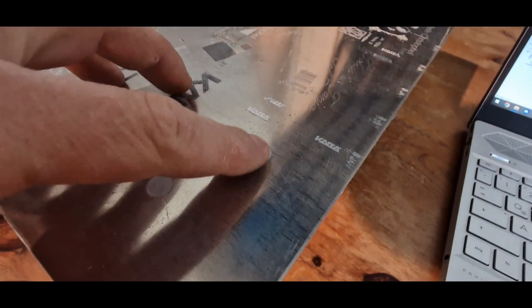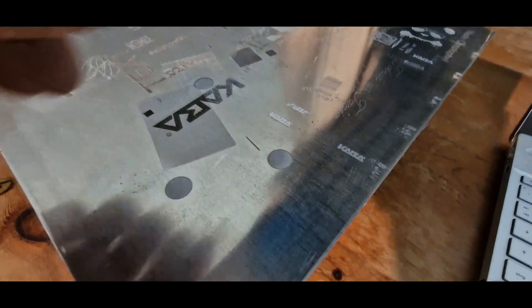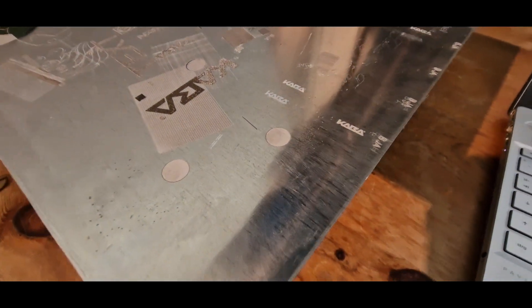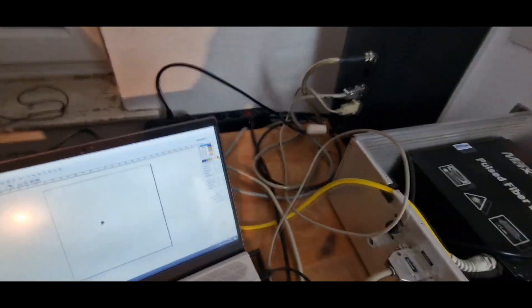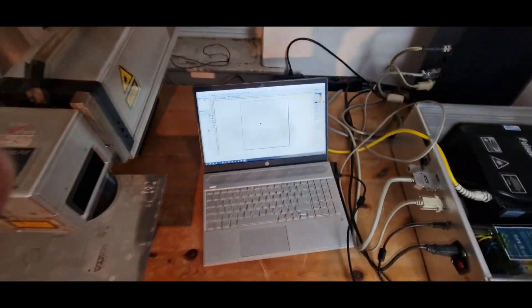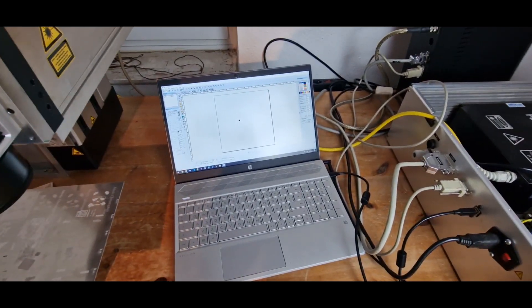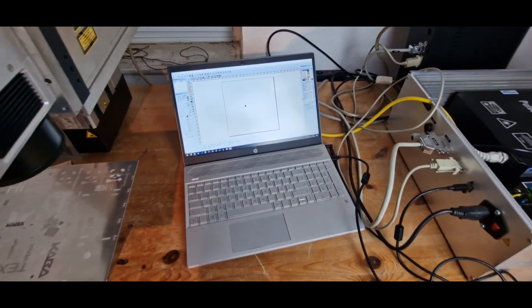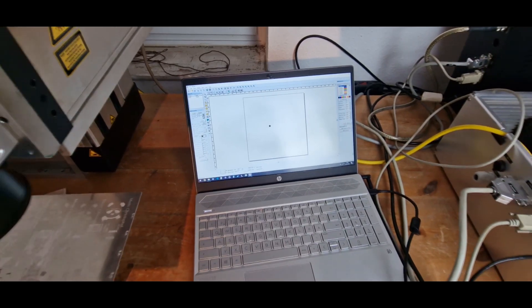If we now mark something, we see that even after this short time a noticeable hole is already marked into the aluminum. I will just turn it off here to have it less loud. The next part is to hunt for an EasyCad version with the z-axis control enabled — this is shown in one YouTube video from some Chinese seller, so I know it's available somewhere.